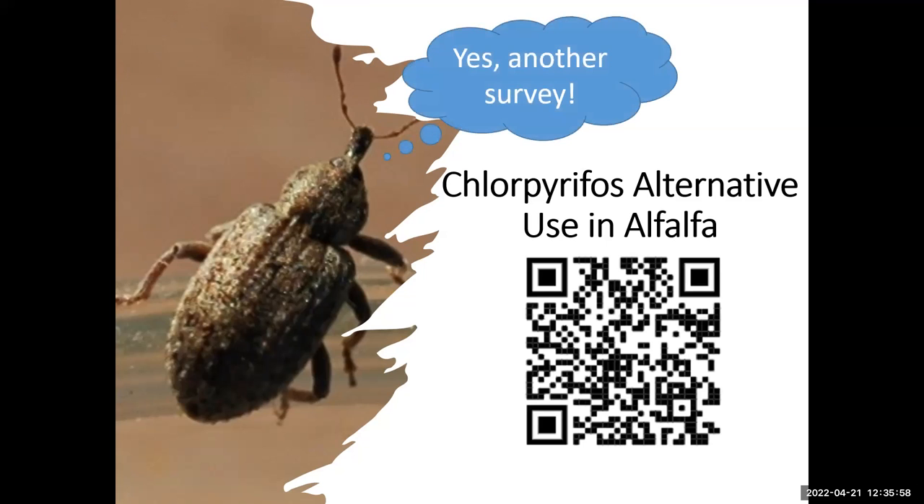We have a survey — if you have your phone you can take it right now. It should be very few questions, about three or four. Thank you so much for coming today and thank you to FMC for sponsoring us. Don't forget to have your name and license number on the sign-in sheet.